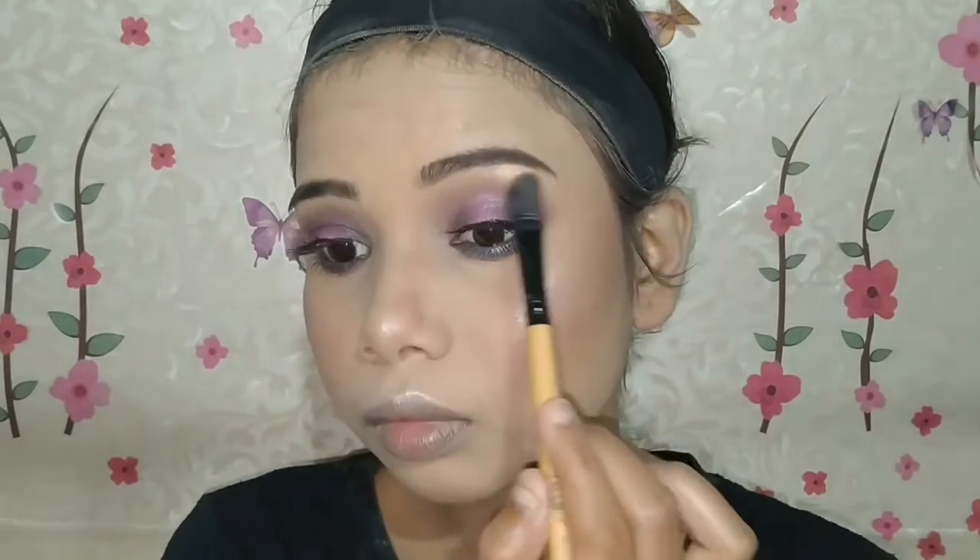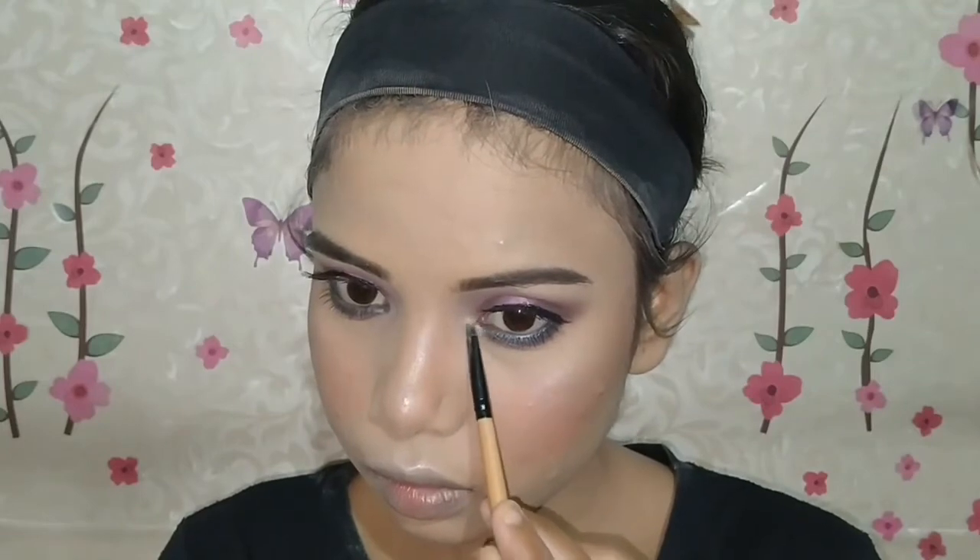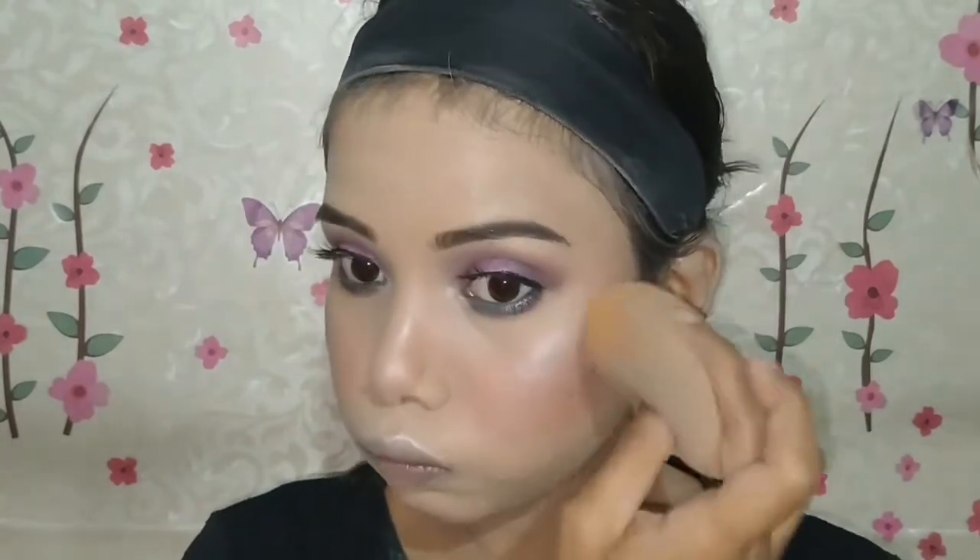I will apply a silver highlighting shade to my forehead, chin, brow bone, cheekbones, bridge of the nose, and inner corners of the eyes. I will blend it in with a beauty blender using a dabbing motion so my makeup stays blendable. For the lips, I am applying a purple-pink lipstick — it is a very beautiful pink color that I think will compliment this look well.